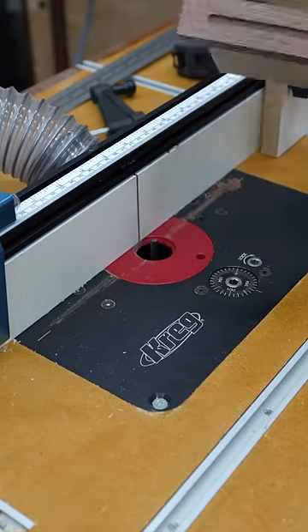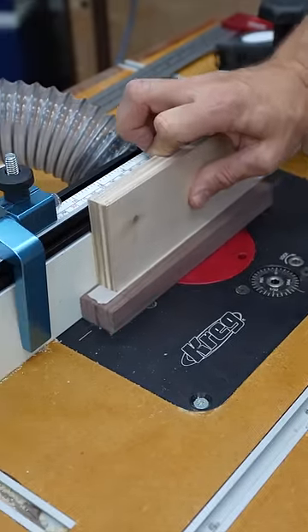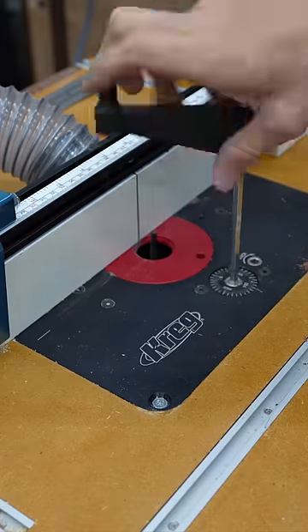Now, don't route all the way through that — it's too dangerous and very hard on your bits. We're going to lower that a little bit and make that cut.